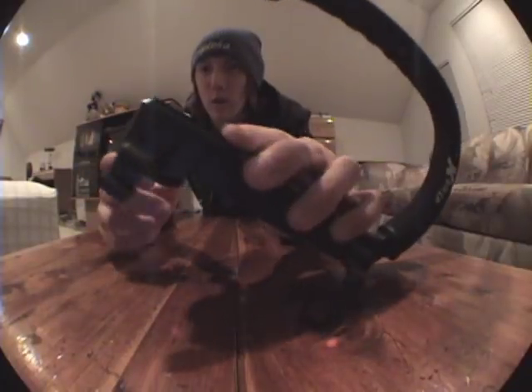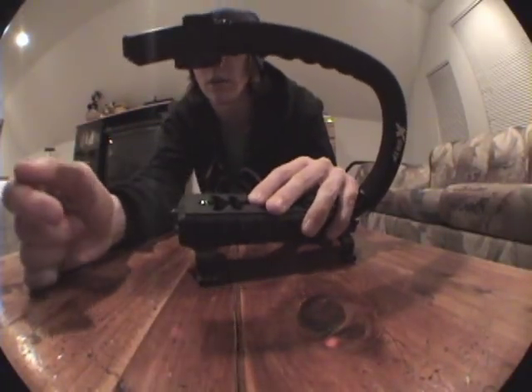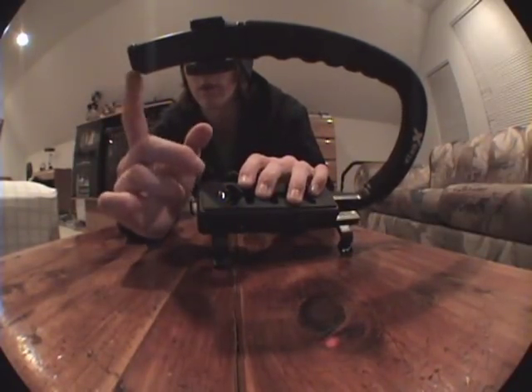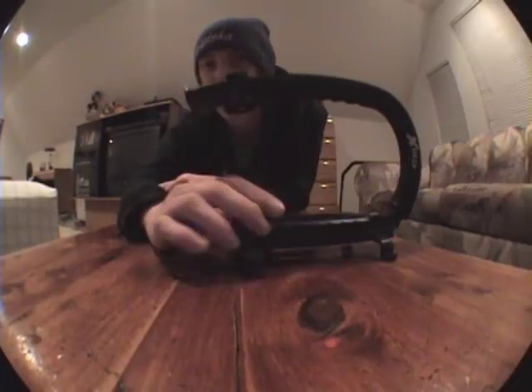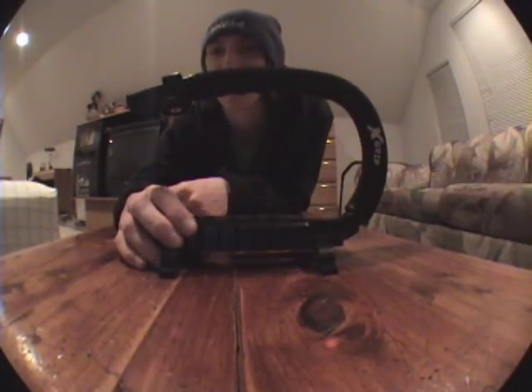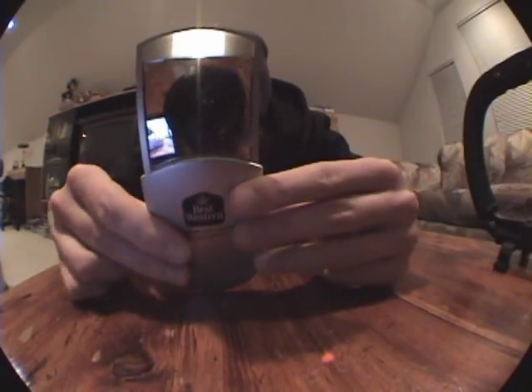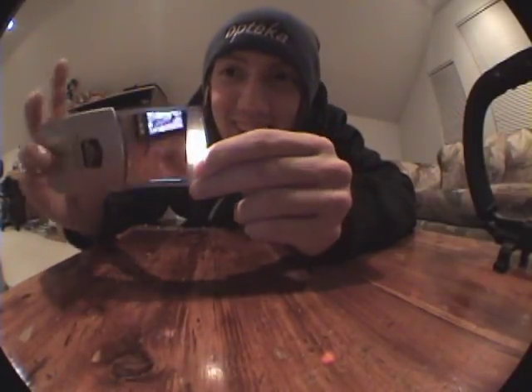Right here — you see this? There was one of these up on here and you have to cut that off, because that's the main thing that gets in the way. Cut off whatever you want — that's basically it. You've got your scorpion ready to go. Some people were asking what my camera and fisheye look like — that's what my camera looks like.